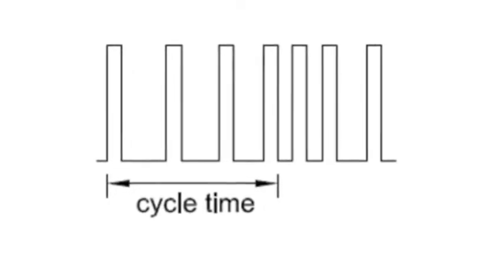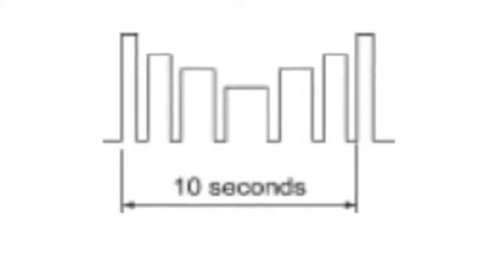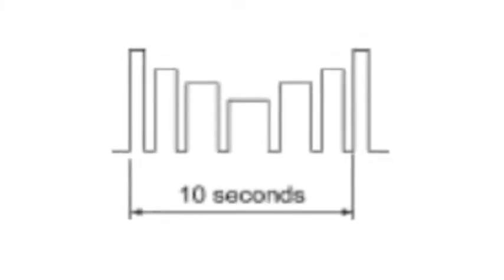In modulation 2, the pulse rate will also change throughout the course of the treatment. In strength duration mode, both the pulse width and the pulse intensity will change throughout the course of the treatment.